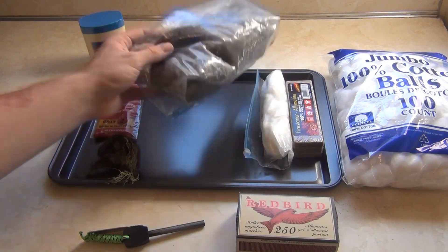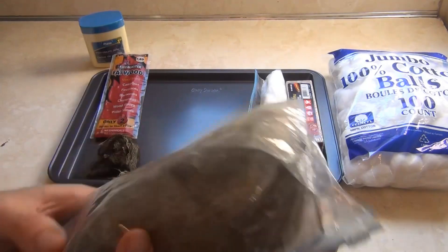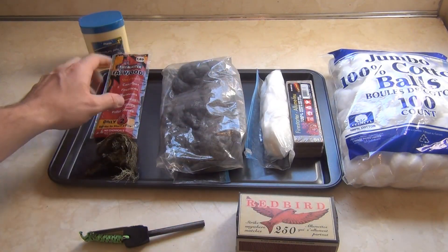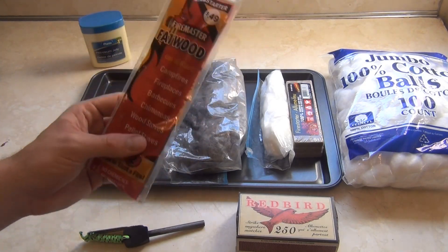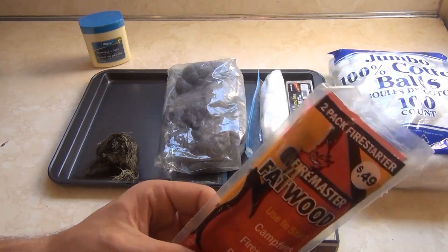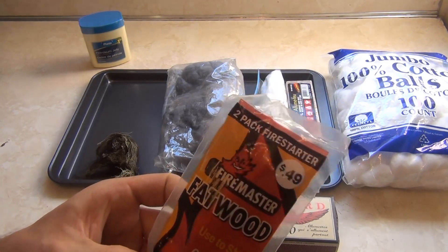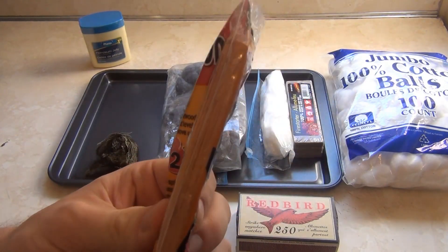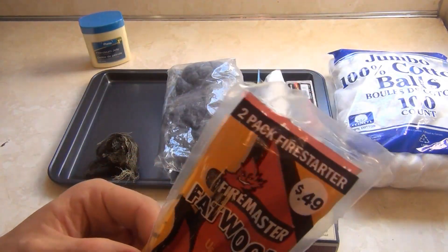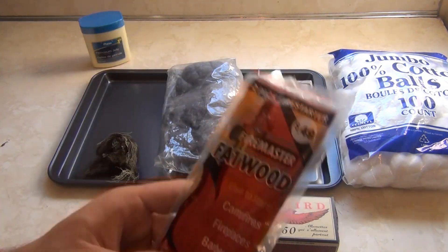I also have some lint saved from the dryer in a ziploc bag. I've heard it's good at catching a spark and holding a flame for a little while. The last thing I have here is fatwood given to me as part of some firewood I purchased when I went camping. This is resin-impregnated pine wood — when a pine tree is cut down, the stump continues pumping resin into it. People find it, harvest it, and sell it.